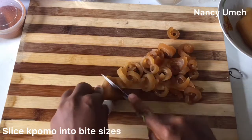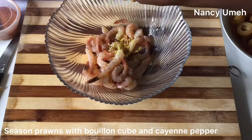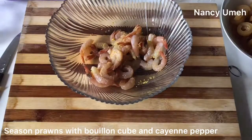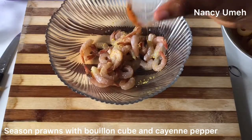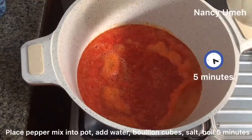Slice up the kpomo as well. I know this is not seafood, but when you add it, you'll come back and thank me. Season your prawns with some bouillon cubes and cayenne pepper, and just let it marinate for about 30 minutes. You're going to need it very soon. Set aside.